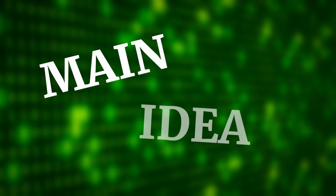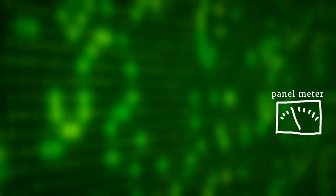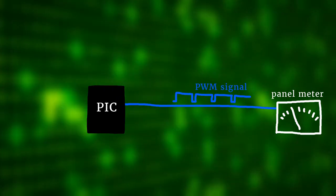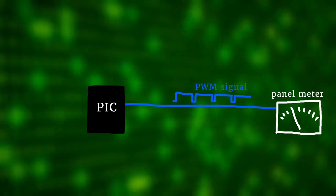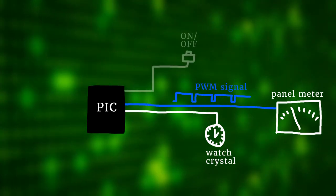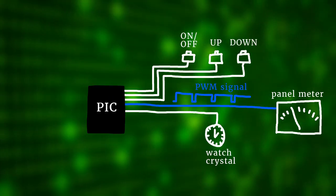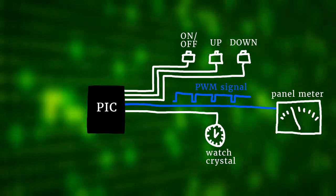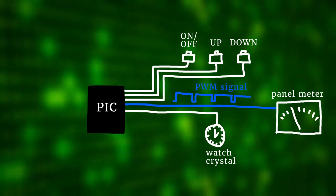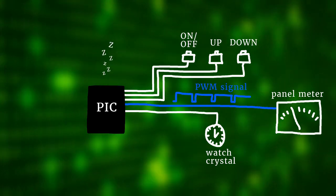Here is the main idea. The star of the show is the panel meter that is supposed to tell us the time. We drive that panel meter with a voltage from our microcontroller using Pulse Width Modulation, or PWM. The microcontroller also works as the brain of our clock and uses a special watch crystal to measure the time. The three buttons are our user inputs — up and down adjusts the time and the third is the power button. When the clock is off, it keeps running in the background in sleep mode.